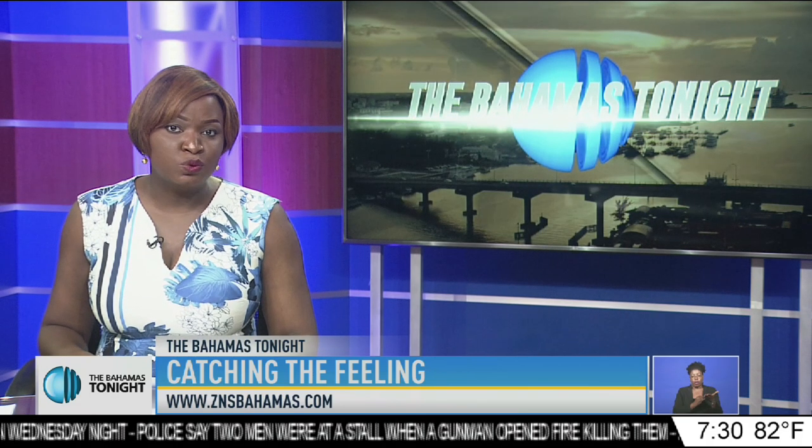Bahamian artist Alexia Roach produces captivating images with the use of charcoal. She's an interdisciplinary artist who works across multiple mediums. Jimenita Swain features the young artist in this week's edition of Catching the Feeling.